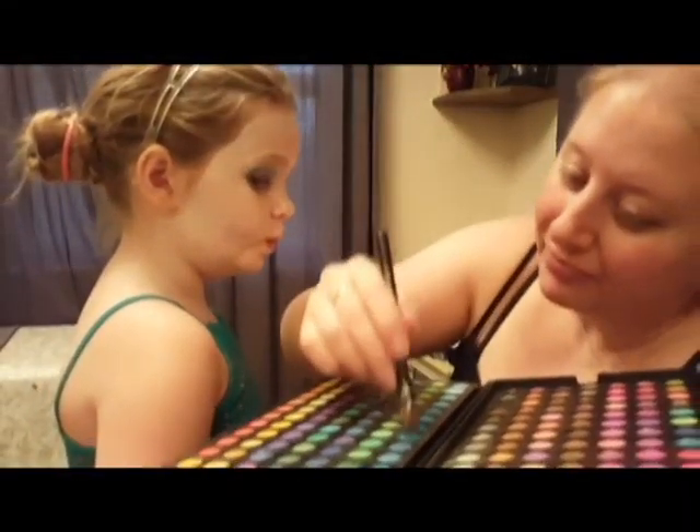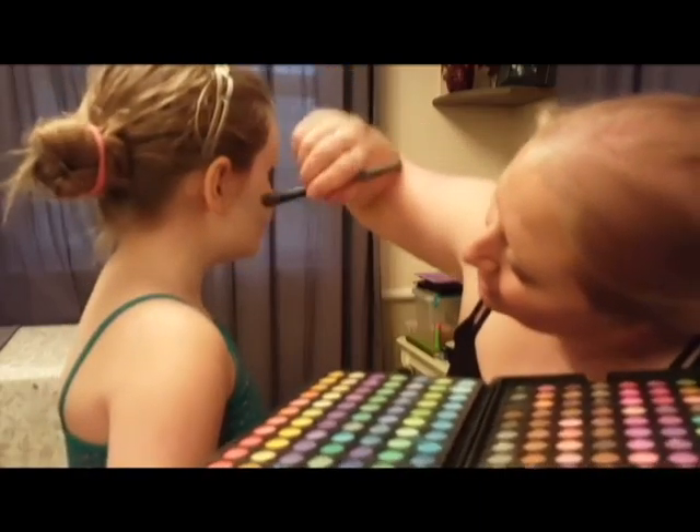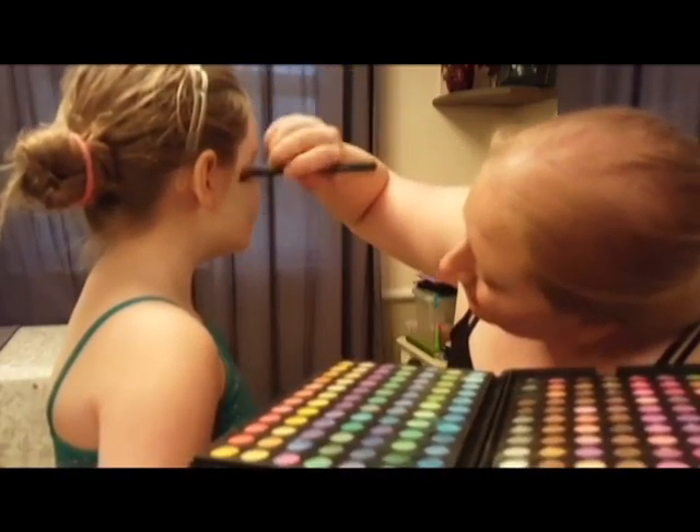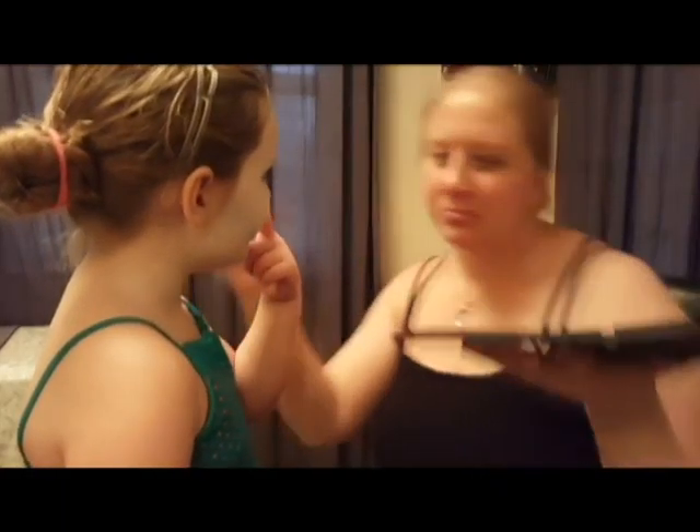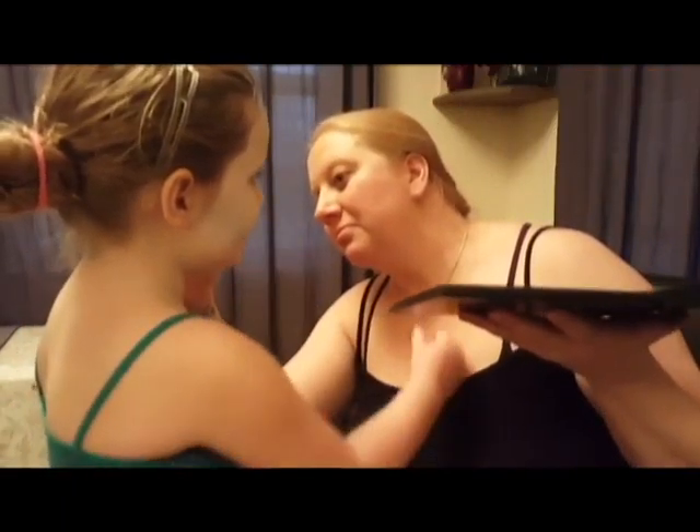I took a light teal eyeshadow and did some contouring on her cheeks, and also contoured along the sides of her nose. I just wanted to break up that flat pearl white color I had all over her face.